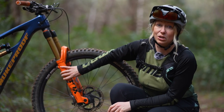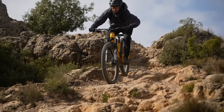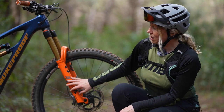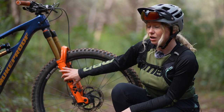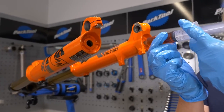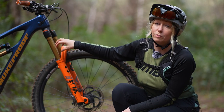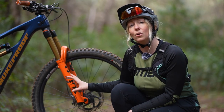These are your lowers and they move over the stanchions to provide you with your travel or movement. The inner workings inside the stanchions actually go through the lowers and attach onto the bottom. The lowers don't actually hold any pressurized air, even if you have an air sprung fork — the lowers tend to just have some oil in there to lubricate the workings. That's why we have seals at the top here to stop that oil coming out, but also to stop any water or mud getting in.